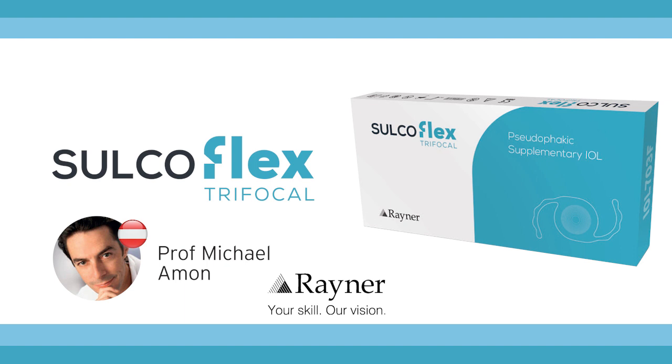Which patient is the ideal one for Sulcoflex trifocal? There are two options in principle. One would be the patient with a monofocal pseudophakic IOL already inside who wishes to have spectacle independence — you can secondarily implant this trifocal add-on lens. The other indication is the patient who has a cataract or presbyopia, where you implant that lens in combination with a monofocal lens in the bag — what I call the duet procedure, implanting a monofocal lens into the bag and during the same procedure implanting the add-on lens on top into the sulcus.